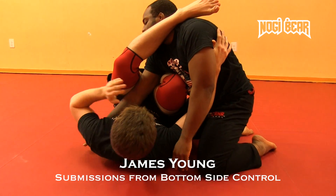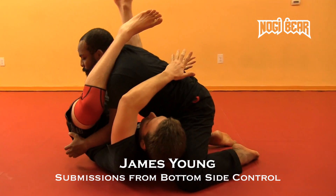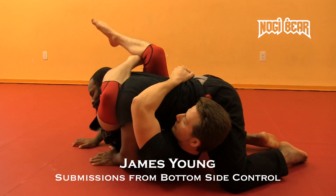You may get it, they may pull this arm out. If they pull it out, I'm going to slide this arm underneath, hug the body in straight into a solid triangle.